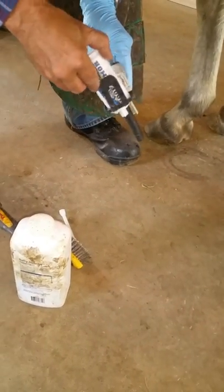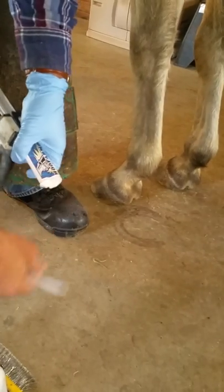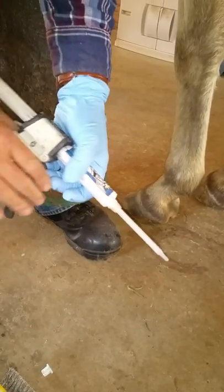The nozzle goes into the cartridge like that and then just snaps closed. Then you unscrew the cap and add one of the nozzles.